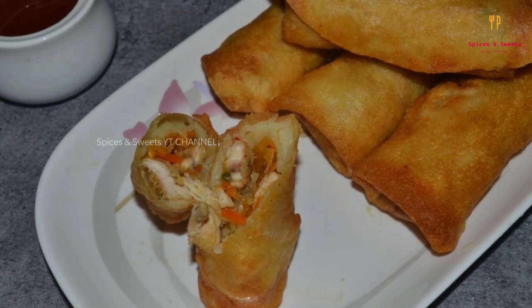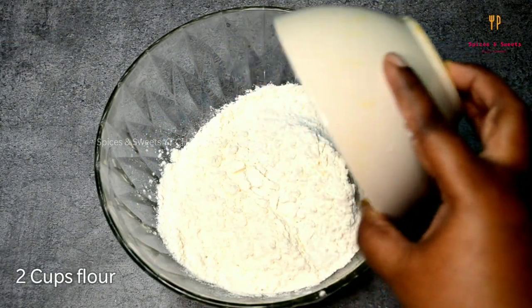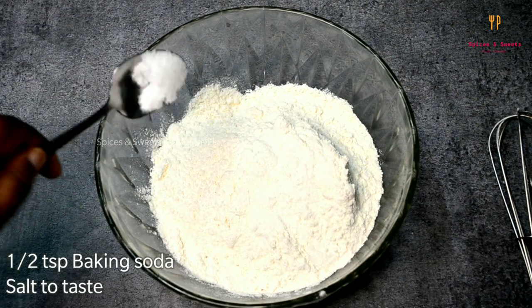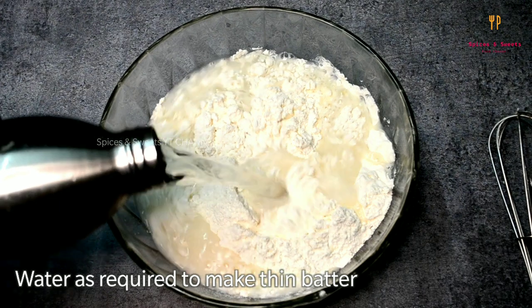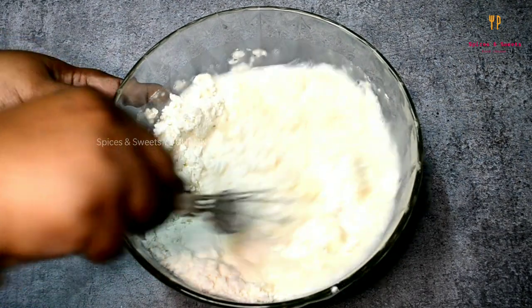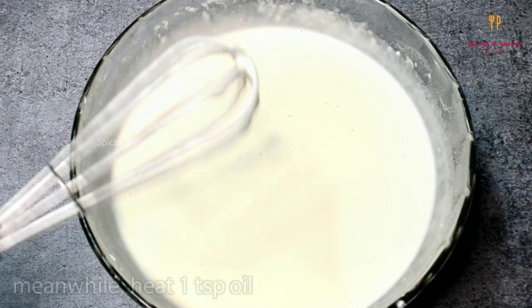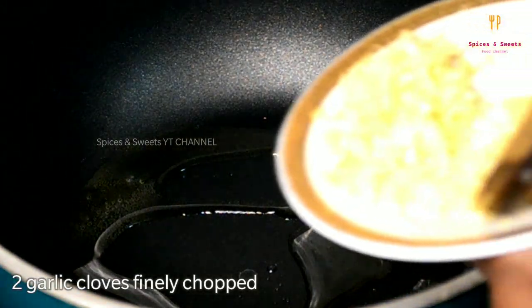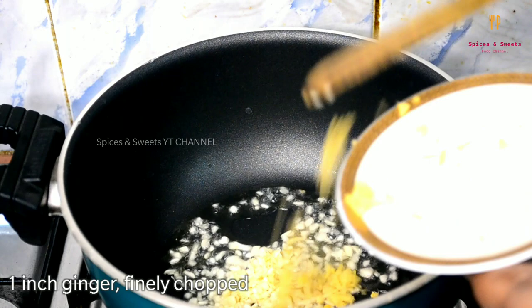When you are ready, add 2 cups of Maida. Mix it in the water.